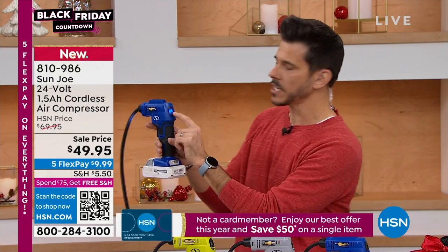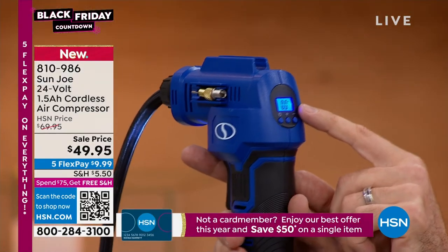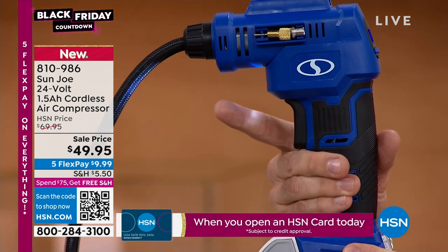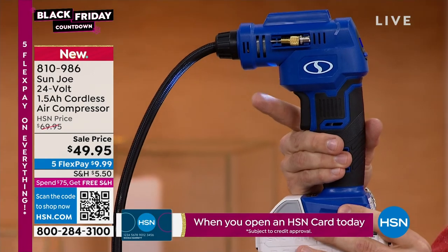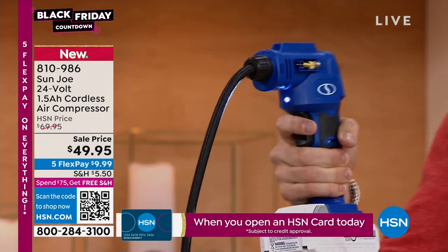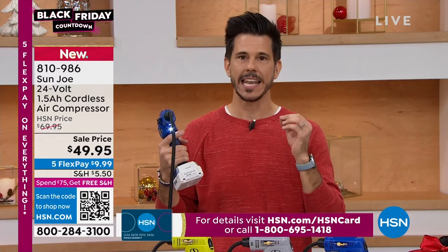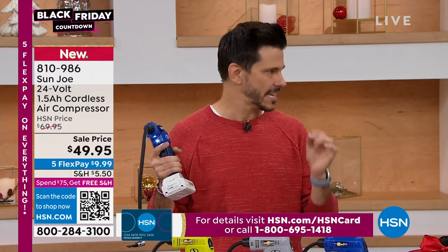One touch button powers it on. That's the bright blue LED screen. That's how you turn it on, and that's how you turn it off — just a simple trigger. It kind of feels good in the hand. It's got a small footprint, it's lightweight, just about two and a half pounds. And one thing it's not — it's not intimidating.